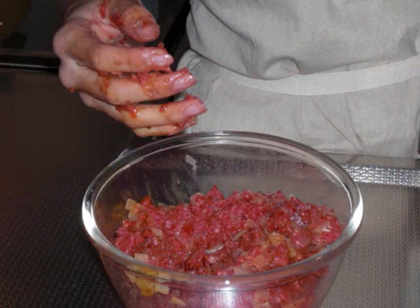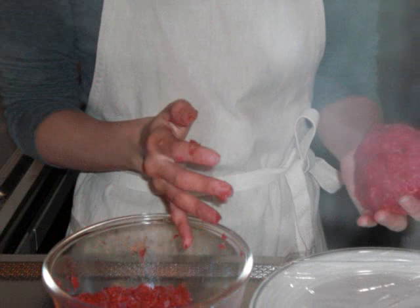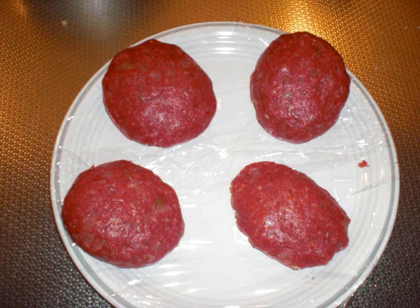After you mix, put some milk into the bowl, and breadcrumbs — about one handful. Then shape it into a patty, and make sure to extract the air from it. Like this!